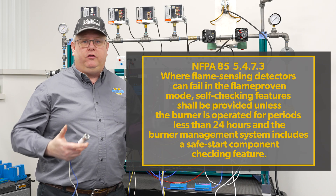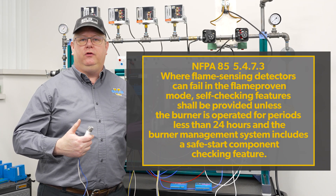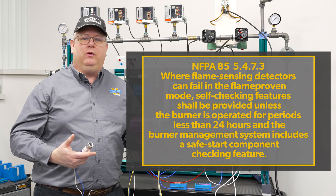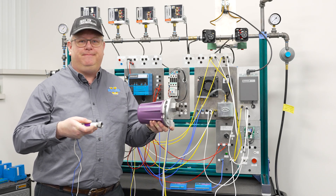So on large pieces of equipment where we're running and not shutting the boiler down every day — perhaps using a shunt button for low water cutoff testing and things like that — we may be required to have a self-checking scanner. Check us out next week and we'll see how they work.